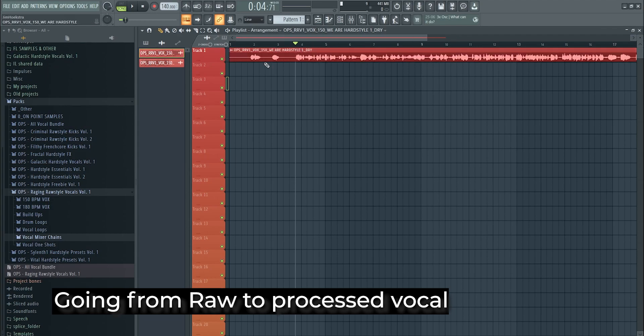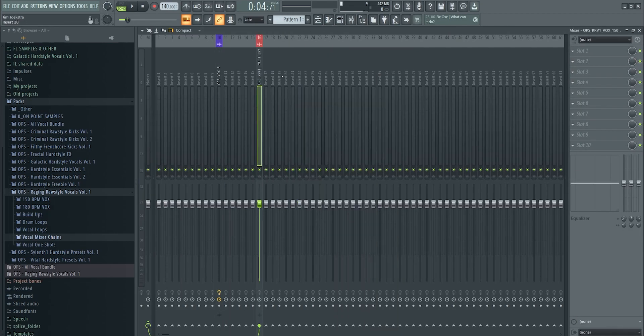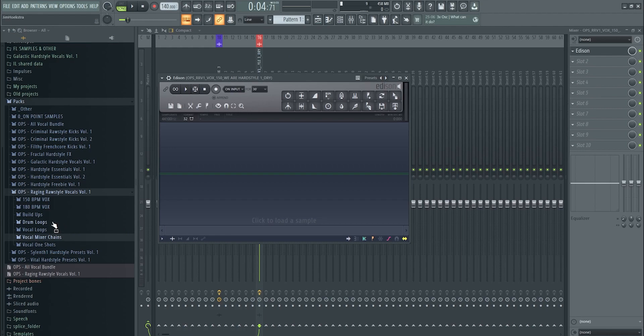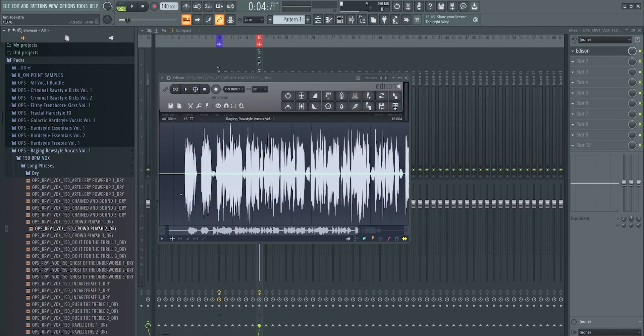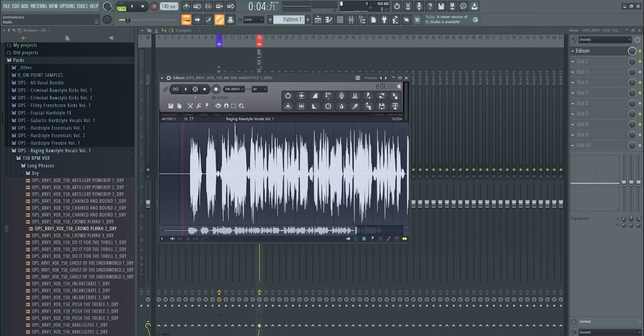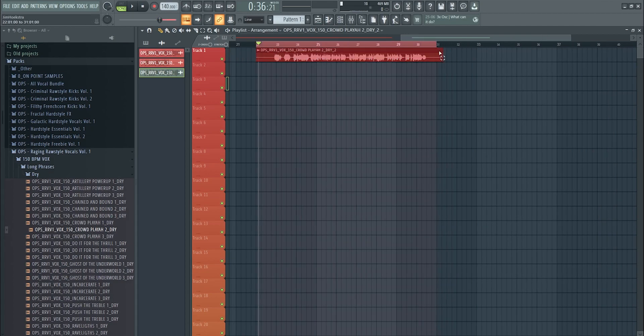The first thing you do is open the raw vocal. I won't cover recording processing here — that's a different tutorial. Open it in Edison, drag and drop the vocal in, zoom in, find a silent section with clicking or noise, click 'Acquire Noise Threshold,' select the whole sample, gate the noise so it's gone, then drag and drop the new cleaned vocal into your playlist.